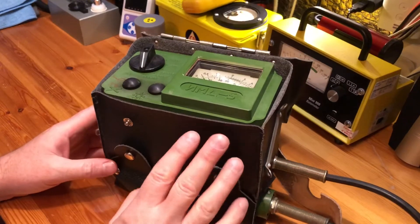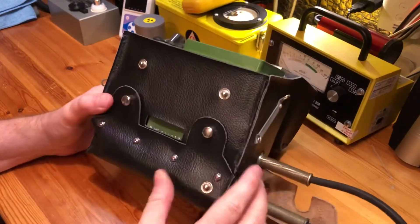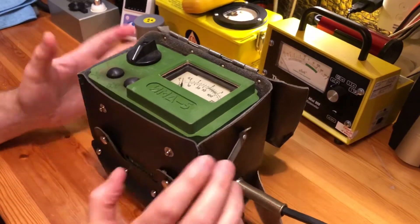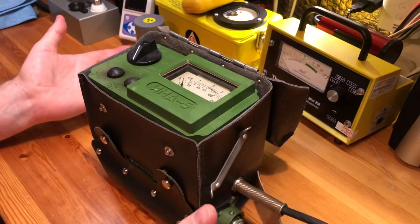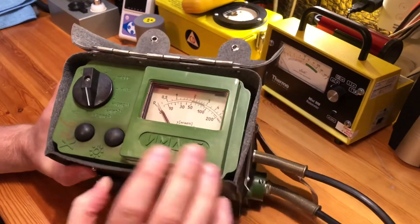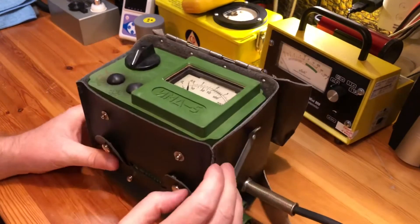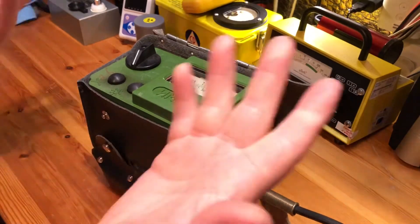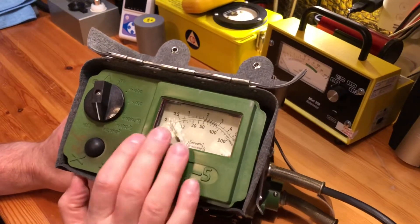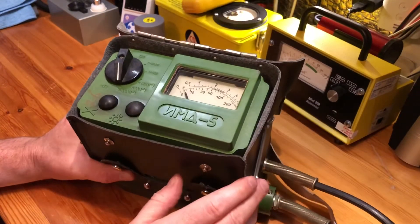It runs on two C-cell batteries, so again a lot more modernized and future-proofed, which is great. Running on C-cell batteries makes it a lot more user friendly. I've had this over a week or so now and played around with it most days, and the batteries are still fine — so I'm guessing you're going to get quite a few hundred hours out of this with the two C-cells.